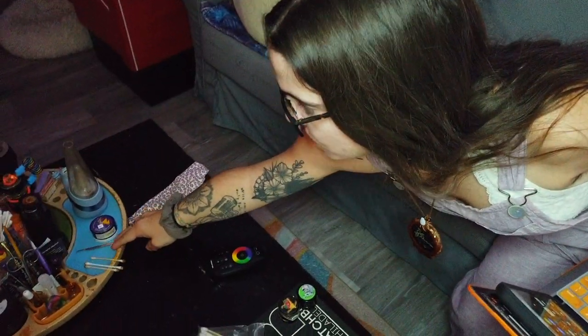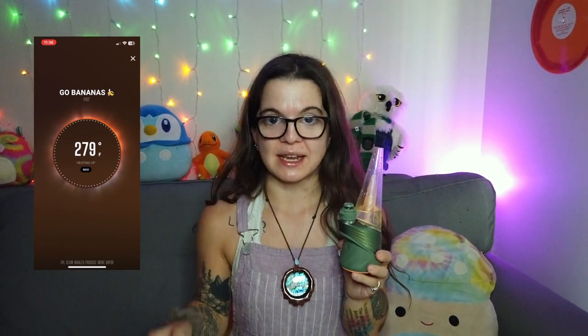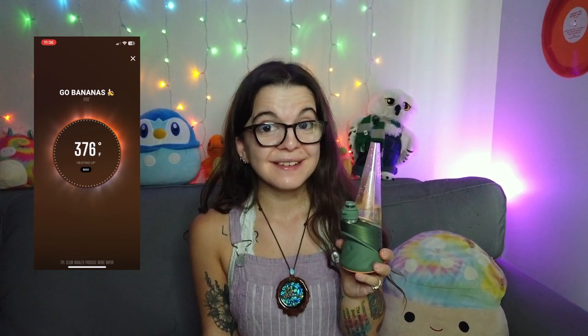Let's go in on some diamonds this morning — going in on some Go Bananas. Start screen recording again so you can see what I'm looking at from my app. I love this because I'm a numbers girl — seeing it heat up in live time, I love seeing the variation of temperature when you hit it. Cheers, guys!